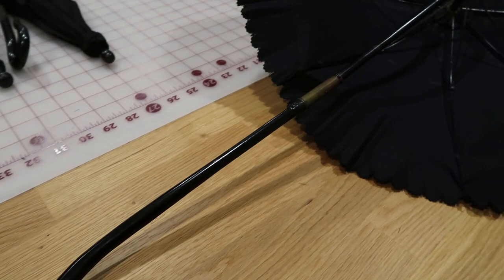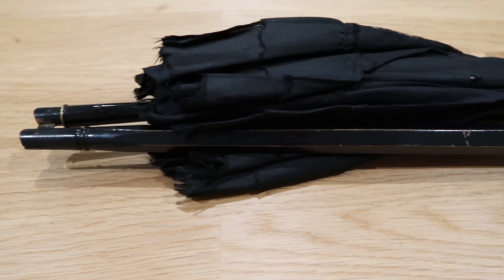Next we have one with a geometric patterned handle. This one looks like it's been recovered already. It is a tilter — you can usually waggle it and tell that it's a tilter.